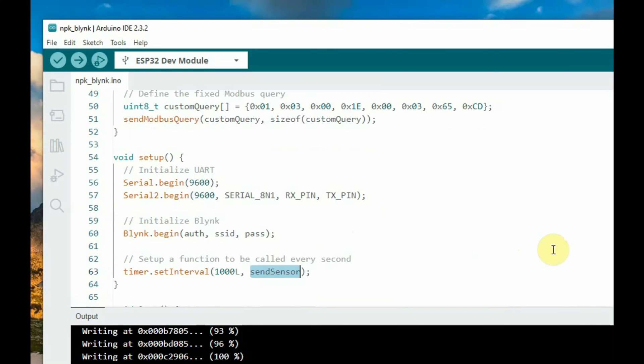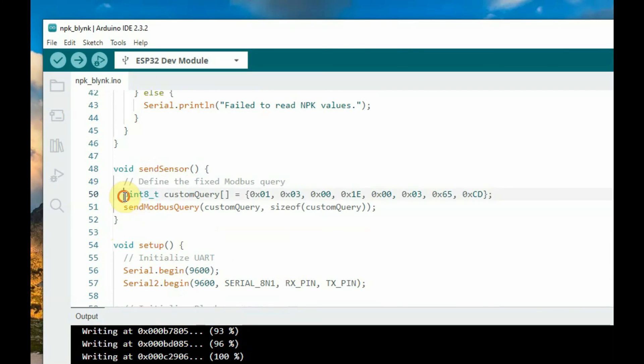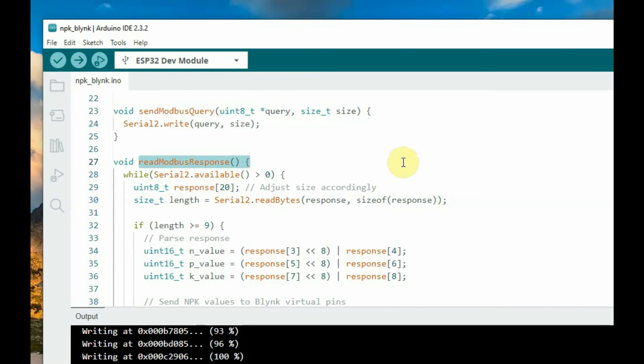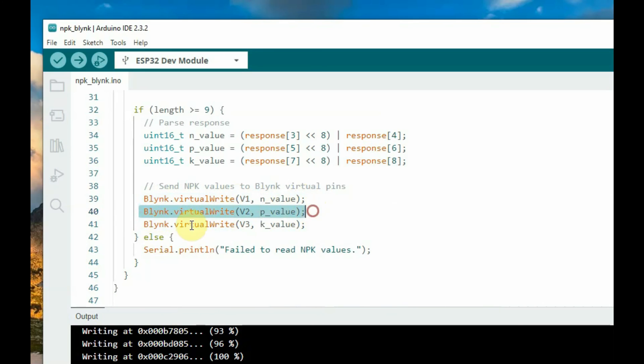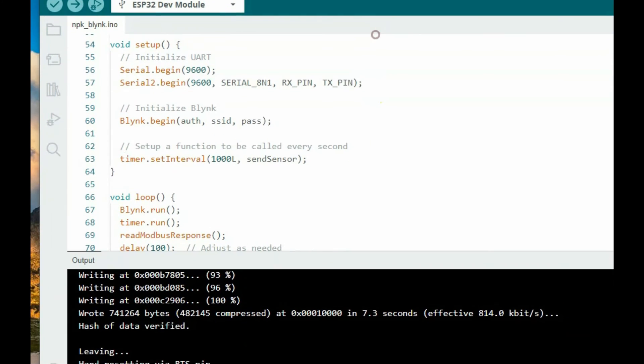In void loop, call Blynk.run and timer.run, then call readModbusResponse, followed by a delay before the loop repeats. The sendSensor function sends the 8-byte hex query and waits for the response. In readModbusResponse, we check for available serial data, receive the full 11 bytes, and split out the NPK values from bytes 3–4, 5–6, and 7–8. We then pass the values to the Blynk virtual pins using Blynk.virtualWrite to V1, V2, and V3 for real-time NPK data on the Blynk cloud.